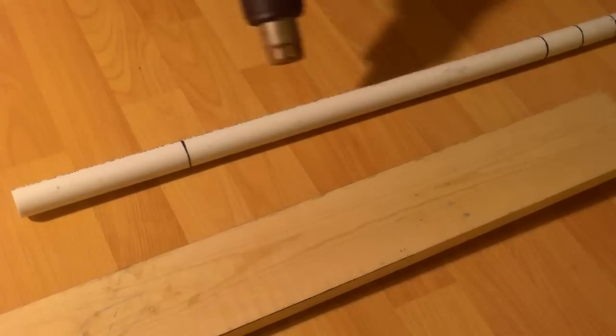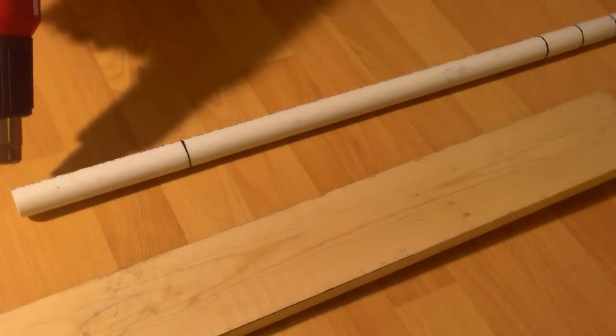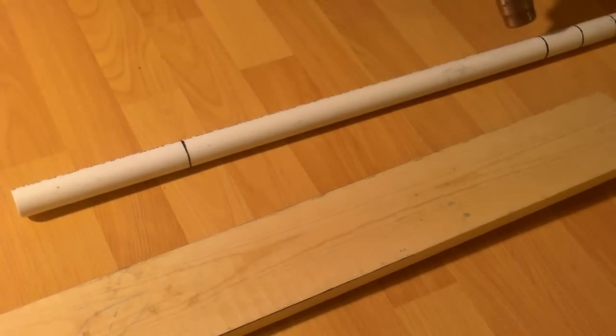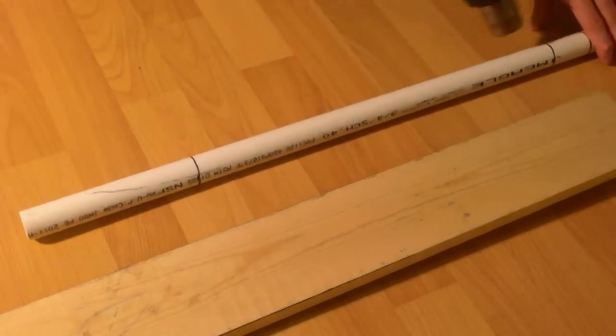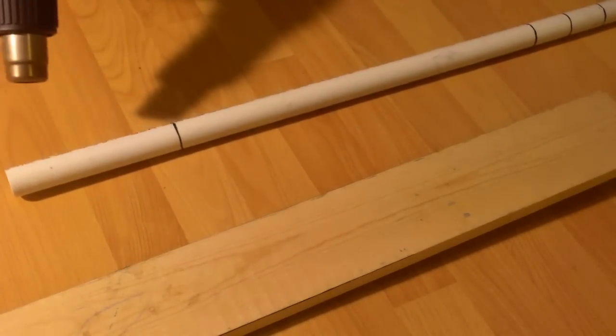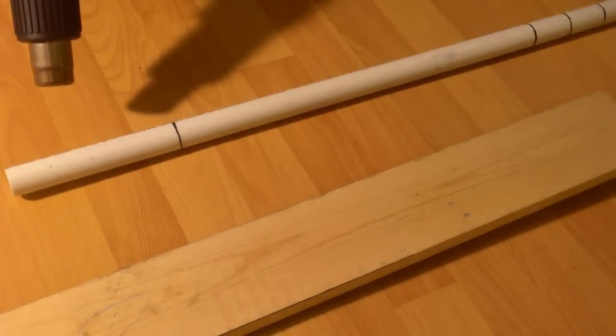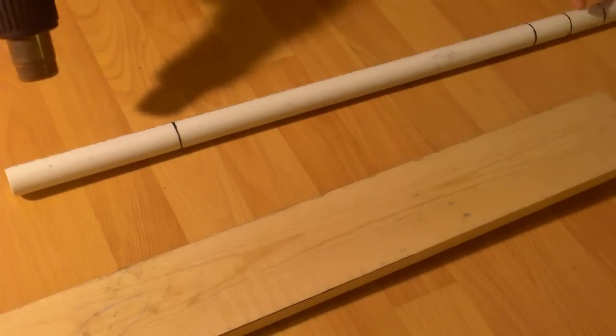Let's get started. To heat this up, take your heat gun and just run it back and forth while moving the pipe in quarter turns. You can also do this on top of a stove top, and I show how to do that in my PVC horsebow video.